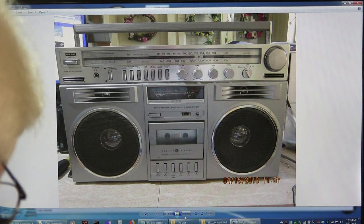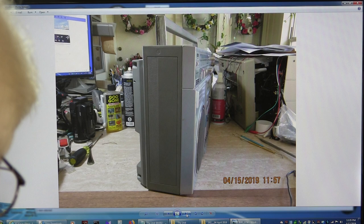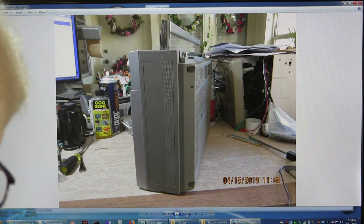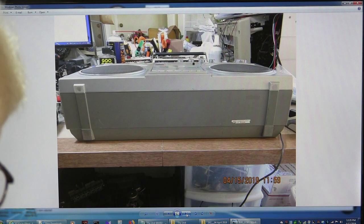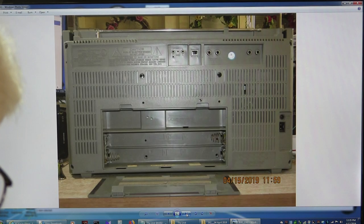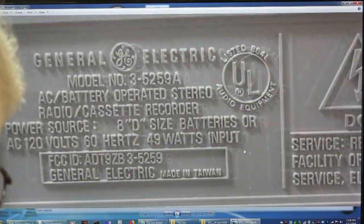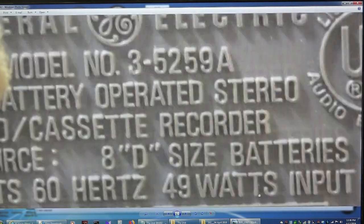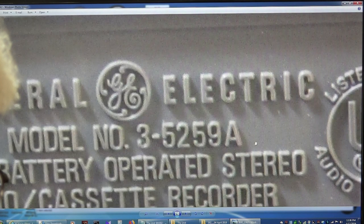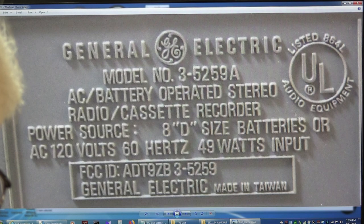So here is the front of it. I opened this on the 15th and today is the 17th. That's the end, the back sides, top, bottom, the back. The back of the flash, showing a clean battery compartment. This is model 5259A, 3 times 8D batteries, 49 watts consumption.